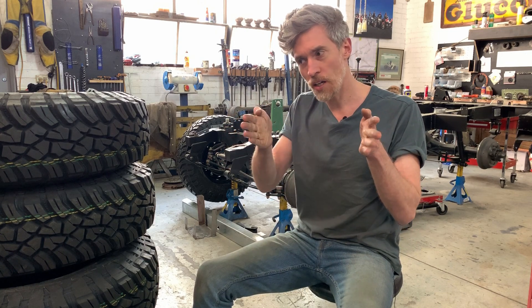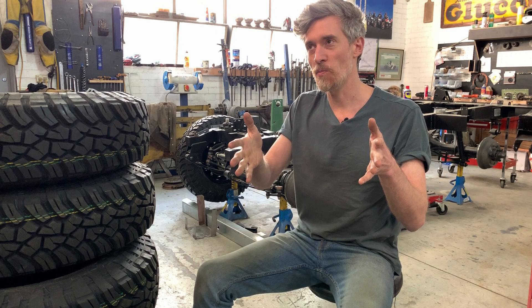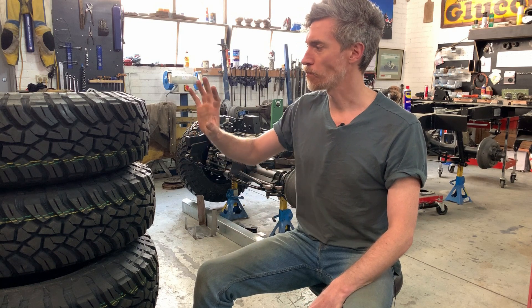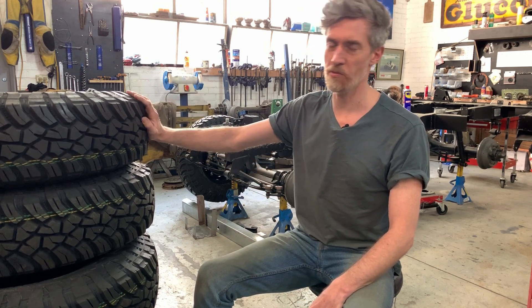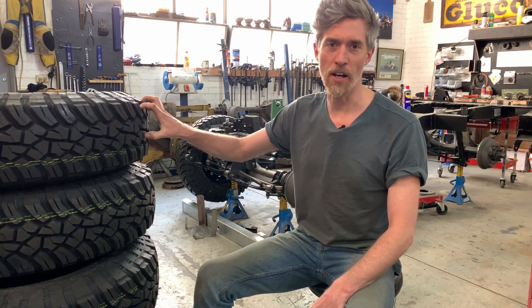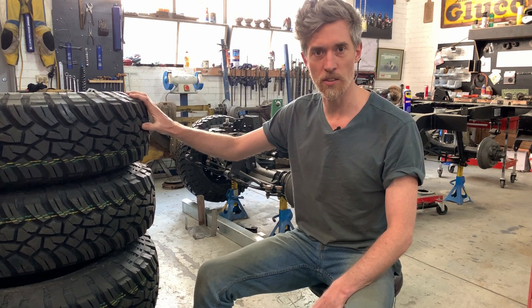They're a little bit bigger than they would have been standard, a little bit wider, but they look more like what the car you see in your imagination is versus the sort of smaller, skinnier tyres that were originally on them. Modern tyres too have much better compounds. Although these are designed for mud, they work great on the road, in the wet — all these kinds of things.